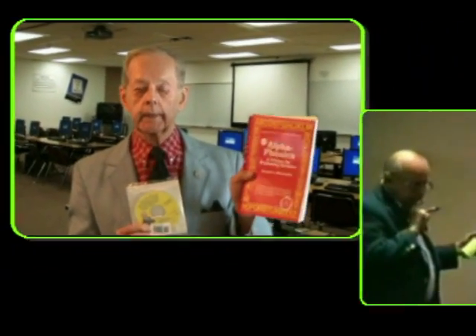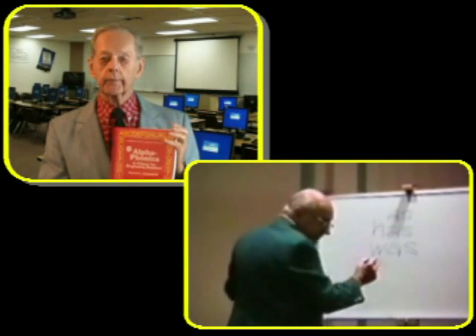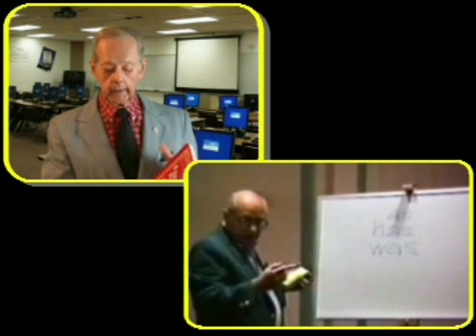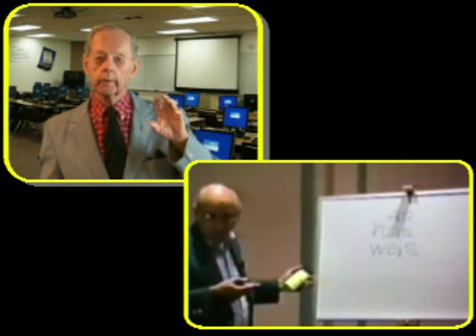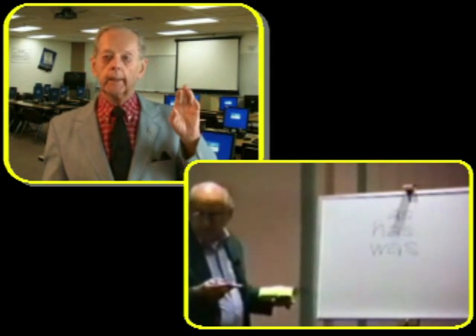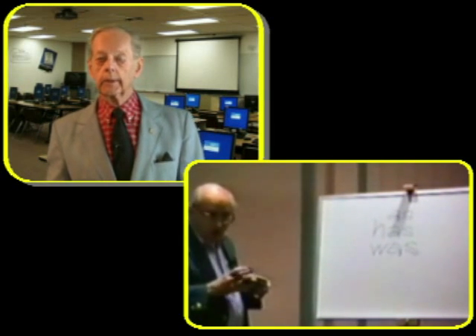We want to introduce you to a relatively new product to go with Sam Blumenfeld's Alpha Phonics Reading Instruction Program. It's a DVD of a workshop that Sam gave a number of years ago, in which he went through every lesson in Alpha Phonics. Many moms had their books in front of them and were able to go through lesson by lesson as Sam worked and presented things on the whiteboard, did the examples, and went through every single lesson. It's nearly a two-hour video.